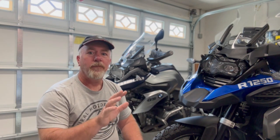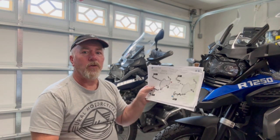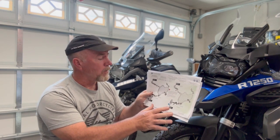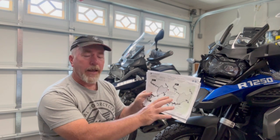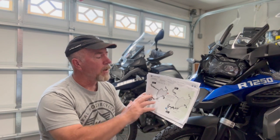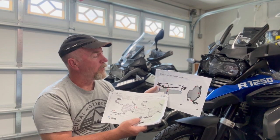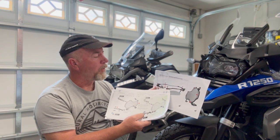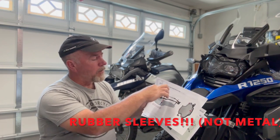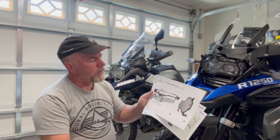I laid out all the parts yesterday and dry fitted items. They do include a picture with color diagrams. If you look at these, lay all your pieces on your table — I have a table out here in the garage that I've been working off of. Line up all your pieces.